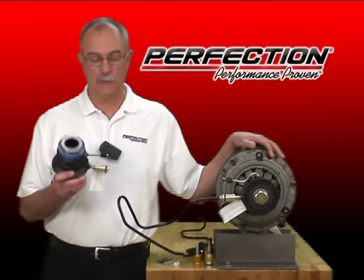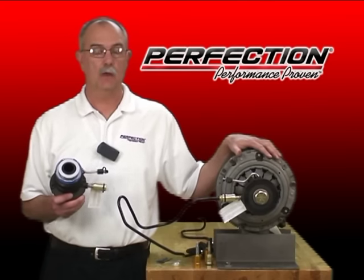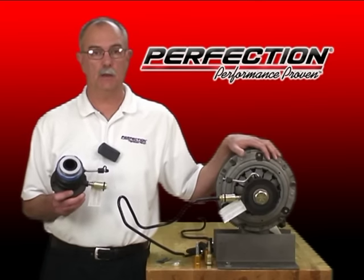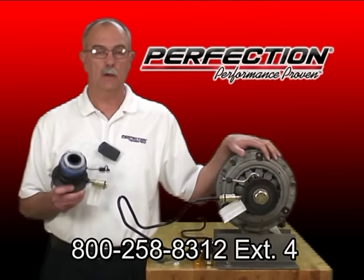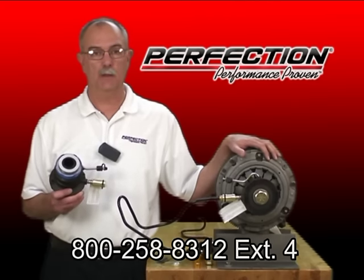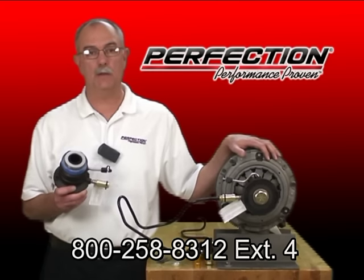If you have any questions about this connection system, the slave cylinder, the clutch, the flywheel, the master cylinder, bleeding, or the application you're working on, please call Perfection at 800-258-8312, press 4. Your call will go to our tech support team — Tony, Steve, Bobby, or myself — and we'll be glad to take your call and help you out.